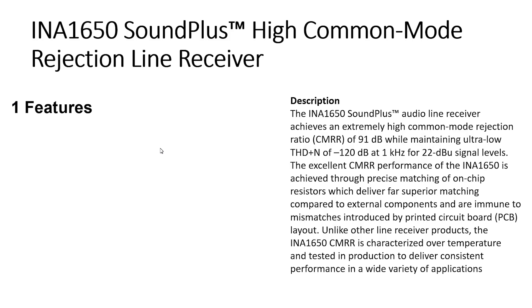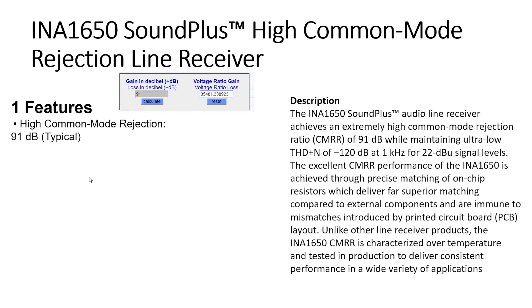INA1650 specifications. Let us take a brief look at the specification. High common mode rejection: 91dB. The theoretical maximum is 100dB, achievable by specific passive super-precise balanced audio transformers.